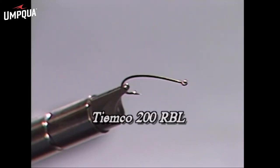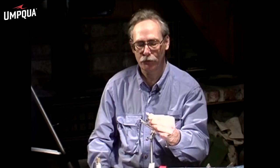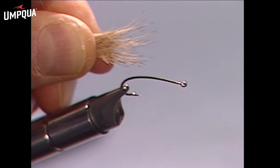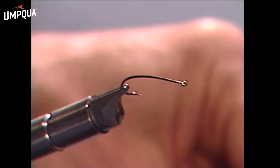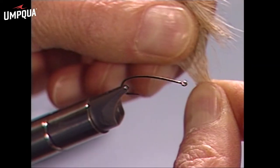We have a hooking device — it's a Tiemco 200 RBL, which is barbless. We'll start by clipping off a little bit of elk hair for a tail. As you can see, we've got some short hairs and some long hairs in here, so we pull out the short ones — there are always a lot of them in there.